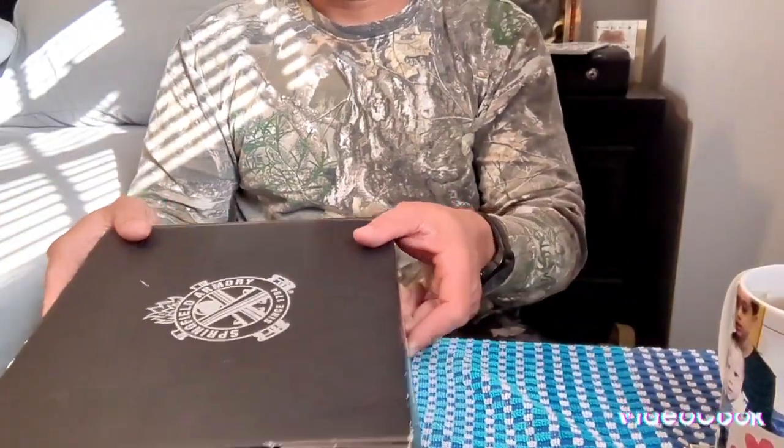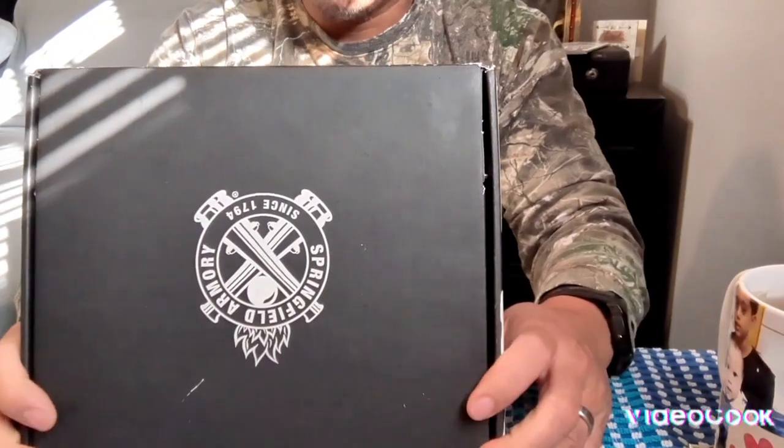Hey, what's up guys — good morning, good evening, good afternoon, wherever you are. Happy Monday! If you're new to my channel, please subscribe, like, share, and press the notification bell. Today we are talking about my 1911 — the Springfield Armory since 1794.